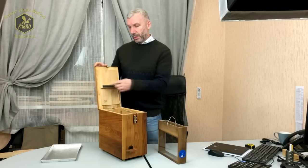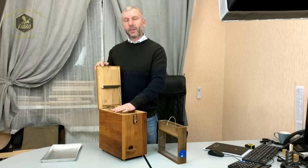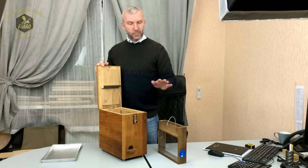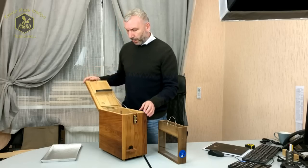Есть небольшой резиновый уплотнитель, который во время закрытия прижимает наши два ИВК, и в случае перемещения они будут находиться в стабильном состоянии и не будут биться об стенки данного улья.